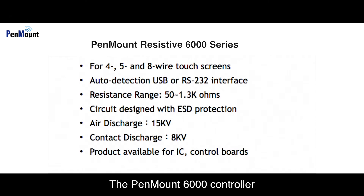The PenMount 6000 controller can be divided into two types: a USB interface only, and a USB RS-232 dual interface product. The dual interface product is equipped with an interface auto-detect function.